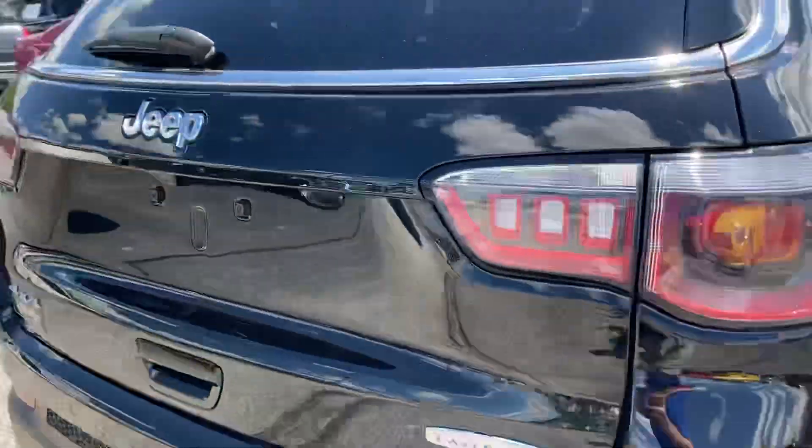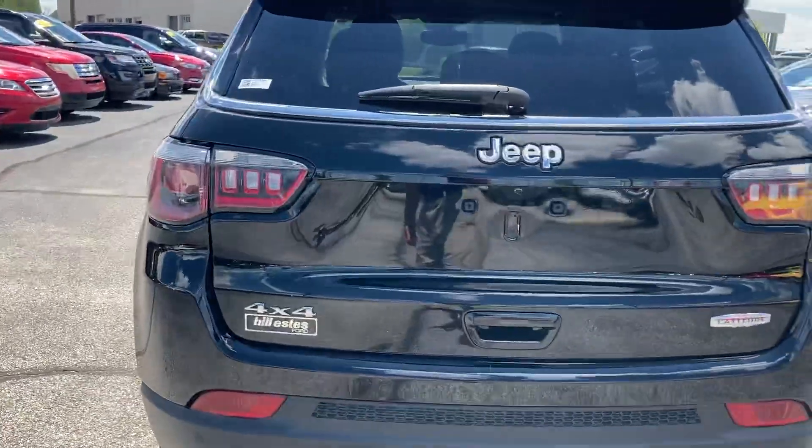Moving along to the very back — across the back bumper, this one does have the backup camera, but it also has backup sensors across the bumper that let you know how close you are to hitting something.